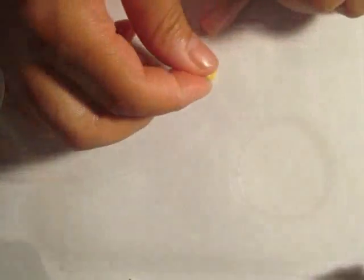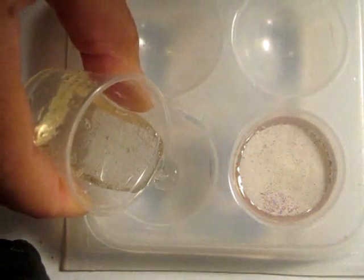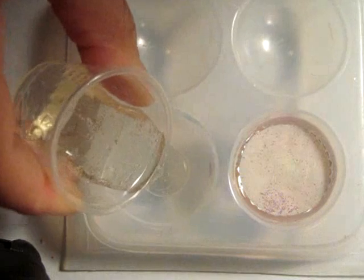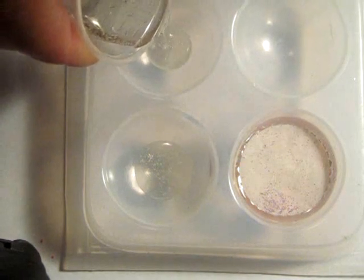Once I had them both finished, I baked them, glazed them, and then I made molds out of both. Then I poured in some resin, and I tinted the one for the mouthwash with blue chocolate excel, and the one for the body wash with pink pearlized paint.